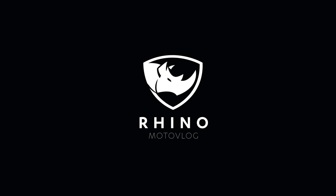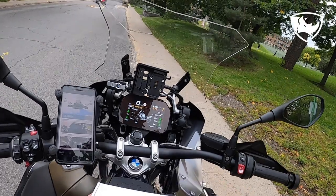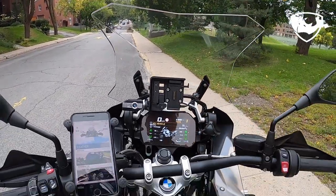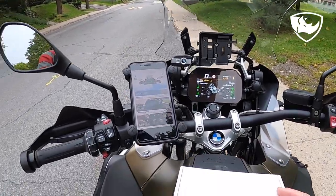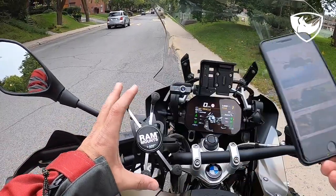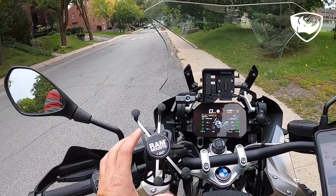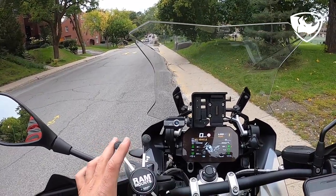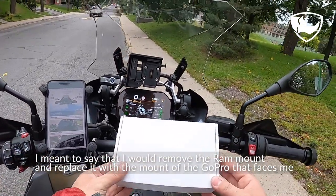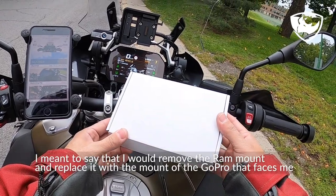I recently ordered on Amazon a cradle that goes in the GPS mount on my GSA. This is meant to replace the RAM mount here — instead I could replace it permanently with my second GoPro. I just wanted to show you this; this is how it arrived, this is the box it came in.